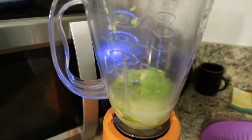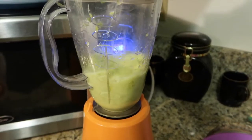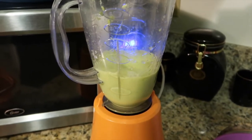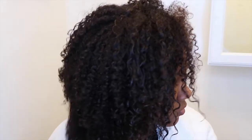After blending for about 30 seconds, you'll have a nice creamy consistency. I transferred mine into some tupperware to make application easier. I'm applying this on uncleansed hair — starting over freshly washed hair.